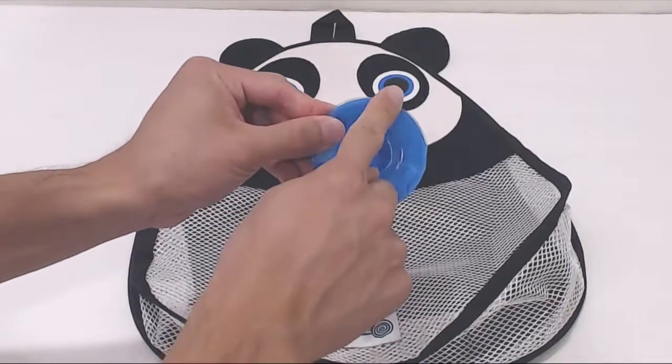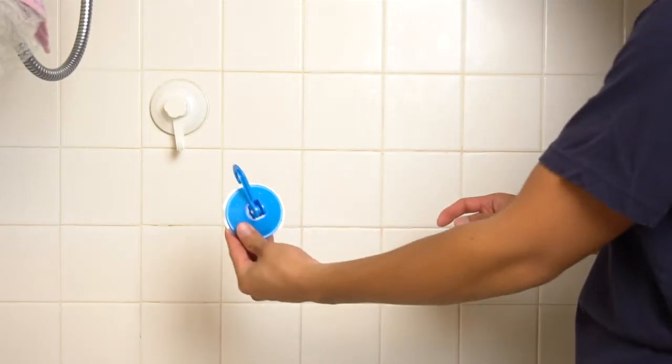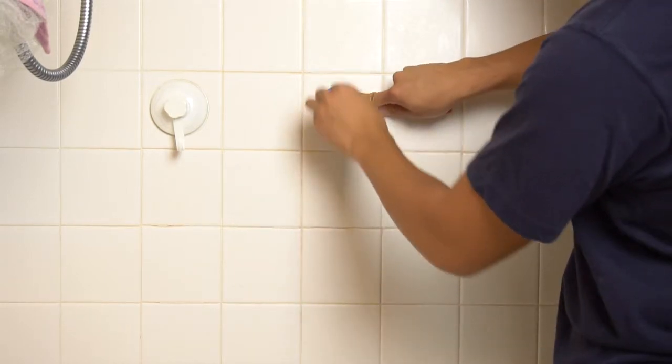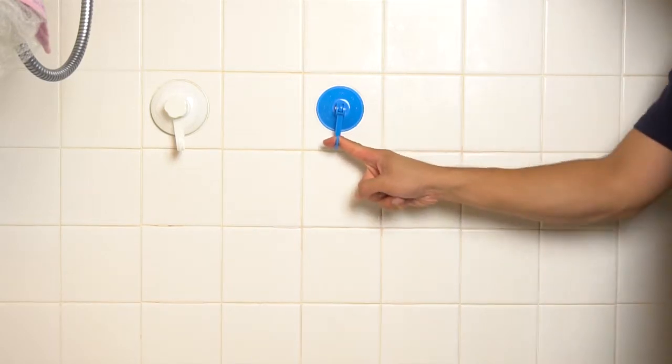The blue hanger is slightly smaller with a 2 and 3 quarter inch diameter. To stick it on a wall, with the hook facing towards the wall in the up position, press it onto the tile or glass. Then pull the hanger into the down position. This locks the suction cup for a firm hold.